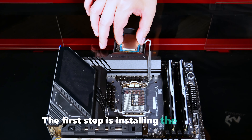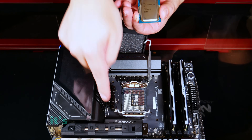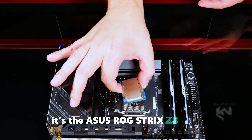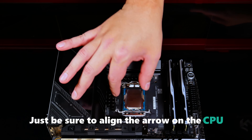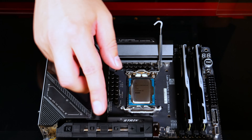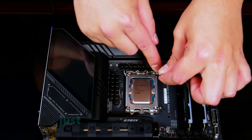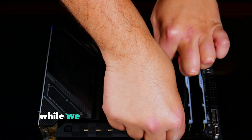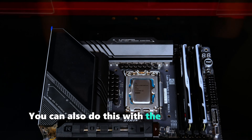The first step is installing the Ultra 9 285K into the motherboard — in this case, the ASUS ROG Strix Z890E. Just be sure to align the arrow on the CPU with the one on the motherboard for correct placement. We're using the Intel loading mechanism just to hold the CPU in place while we work on the backside of the motherboard. You can also do this with the socket cover on.